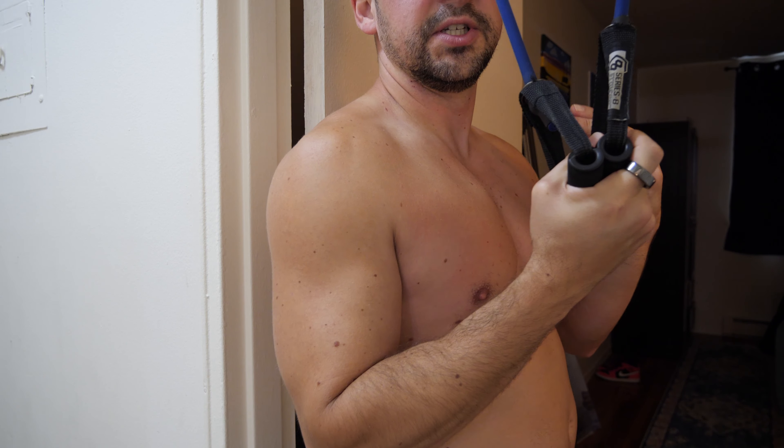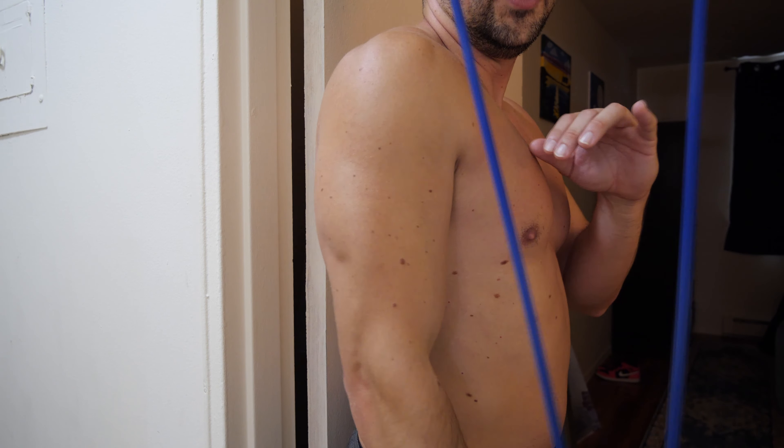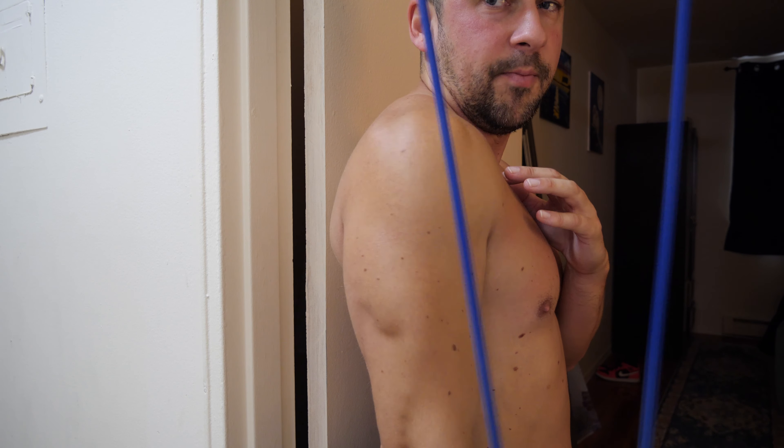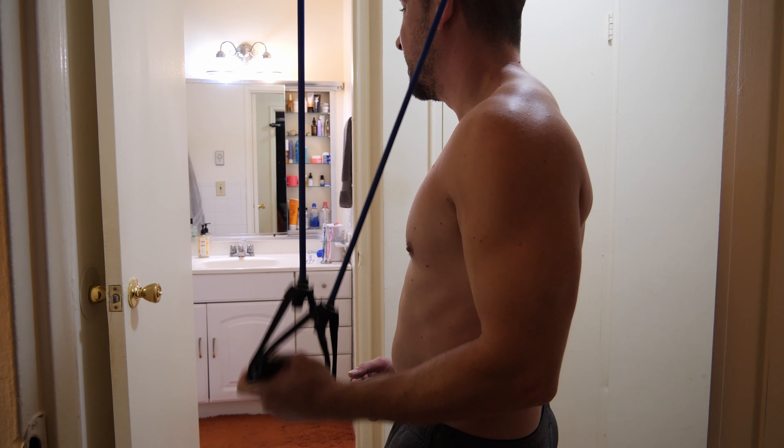Next we're going in with some tricep workouts. We're going to start off with the resistance bands and then go over and do some dips — 12 each arm. You can go lower to add more resistance. I just have it hooked up to the pull-up bar.